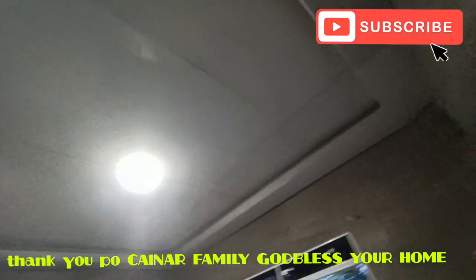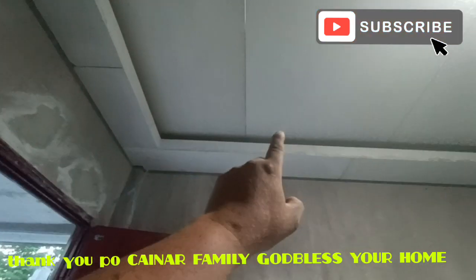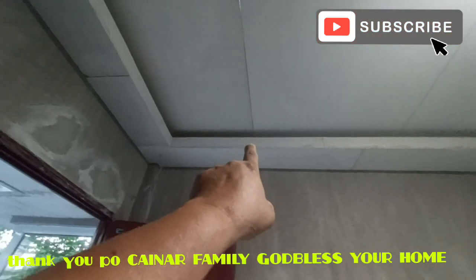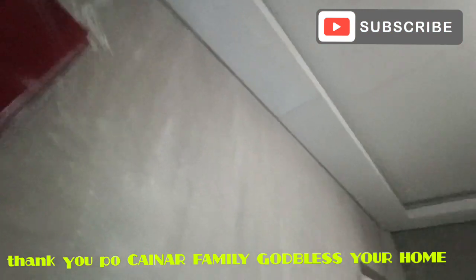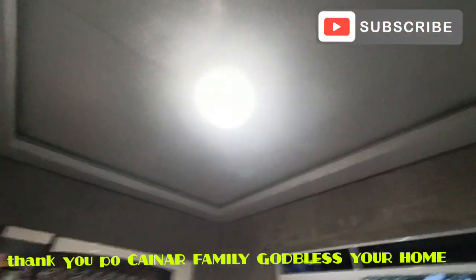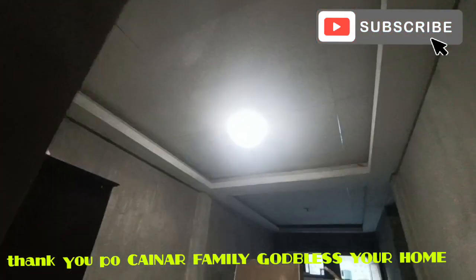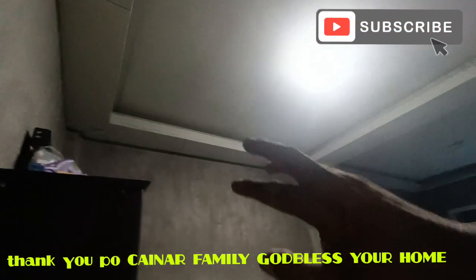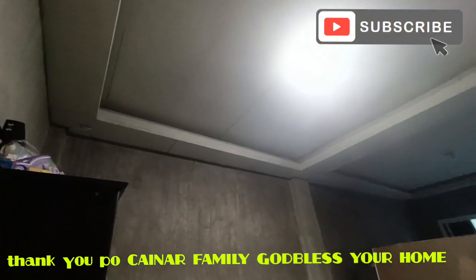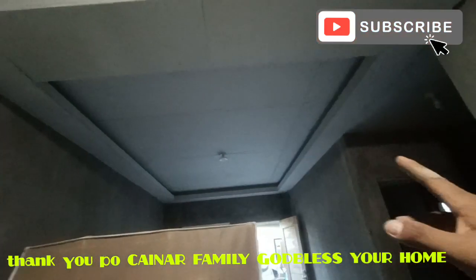Ito po yung design dito — cove ceiling lang naman. Yung drop natin dito ay 20 cm, at yung lalim ng cove ay 10 cm lang po yan. Yung tangkap natin dito sa pinaka-cove niya, 10 cm po ito. And then sa ilalim ay 30 cm. Sa dining and kitchen, ganun din po ito — cove ceiling. Yung lalim ng cove, taas ng cove, at saka yung depth niya sa ilalim, yung lalagyan ng strip light, ay parehas ng living area. Ganun din po dito sa part ng kitchen.